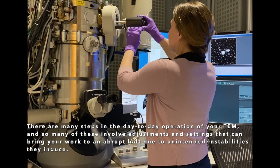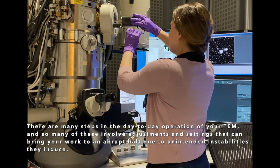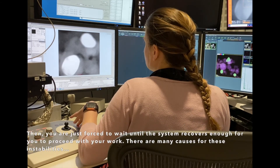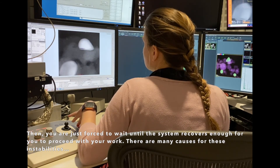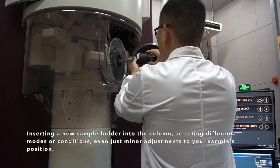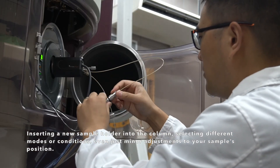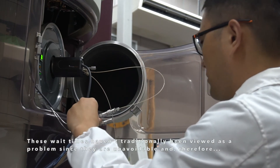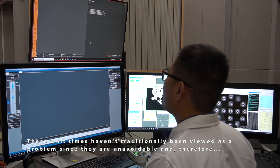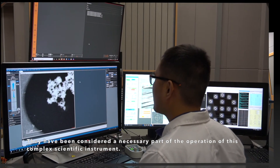There are many steps in the day-to-day operation of your TEM, and so many of these involve adjustments and settings that can bring your work to an abrupt halt due to unintended instabilities they induce. Then you're just forced to wait until the system recovers enough for you to proceed. There are many causes for these instabilities—inserting a new sample holder into the column, selecting different modes or conditions, even just minor adjustments to your sample's position. These wait times haven't traditionally been viewed as a problem since they're unavoidable, and therefore have been considered just a necessary part of the operation of this complex scientific instrument.